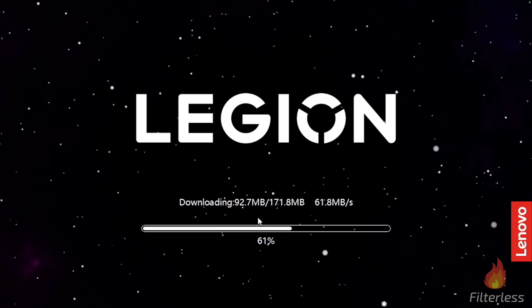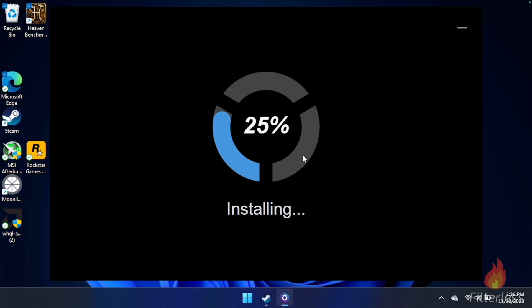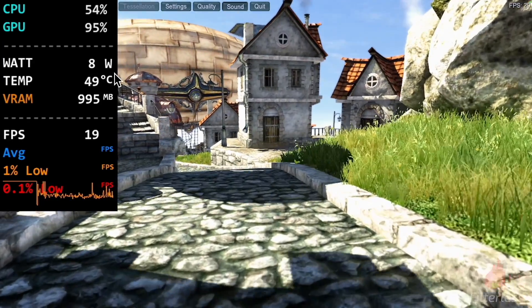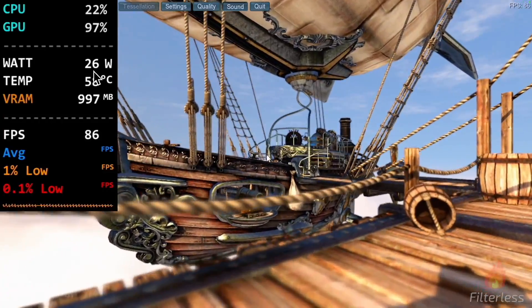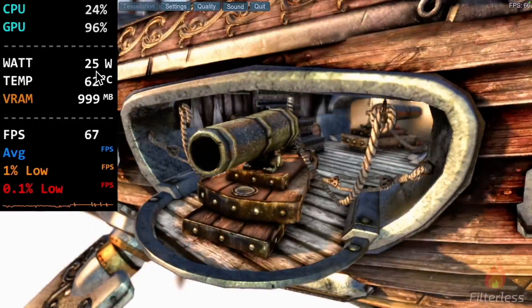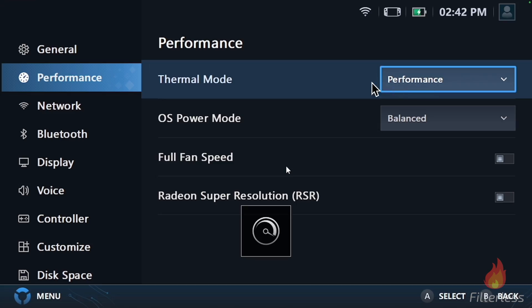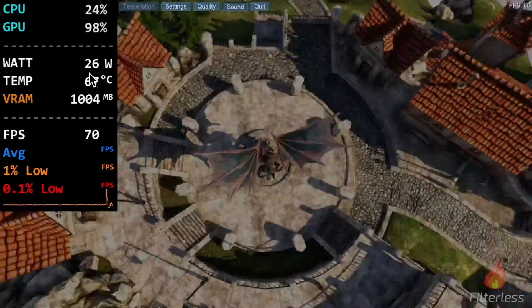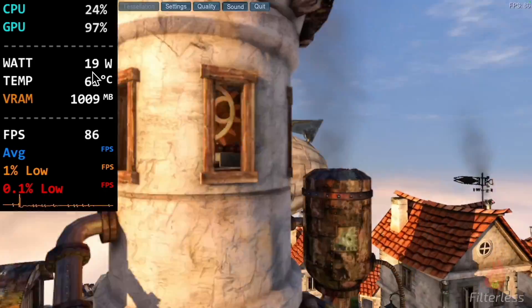I also saw we got a Legion space update, so I went ahead and installed that — figured this might fix the watt issues. I went ahead and re-ran all these tests again with the new Legion space, and on all of these the same thing happened: eight watts in quiet mode. On balanced, you can see it's jumping up to 27, does the exact same thing, and eventually we get down to 15 watts. Then on performance mode, same thing again — we're at about 27-26, it drops down and levels off right around 19-20 watts.